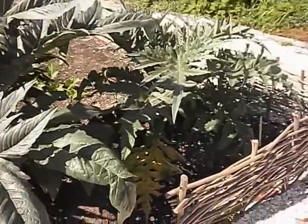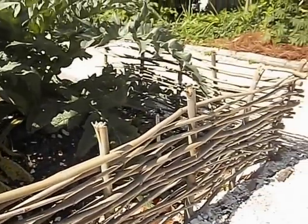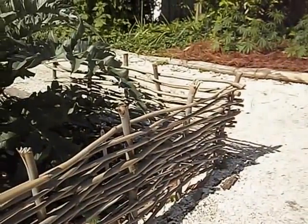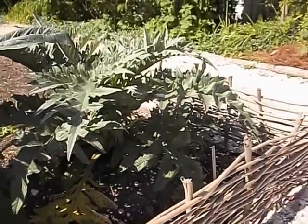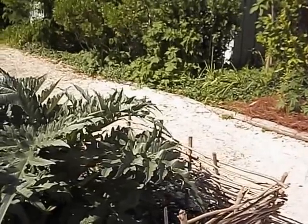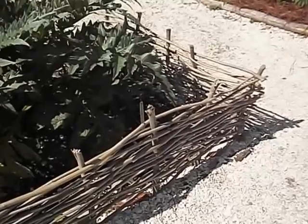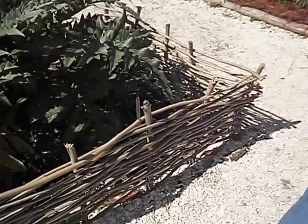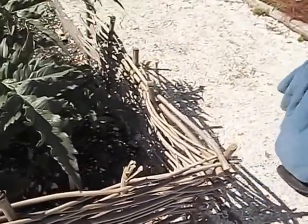Our wattle fences are really nice for a country look. During the colonial times, they used them for making raised beds — you could do a really tight weave to hold the soil in. These were about three months old before I finally had time to use them. They were still bendable enough, but the fresher you use them, the more bendable they're going to be.